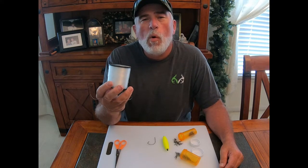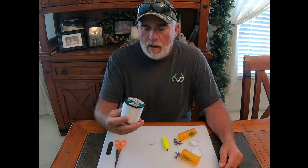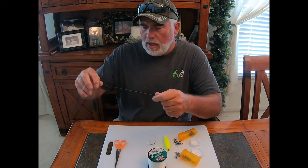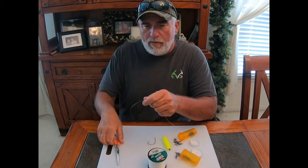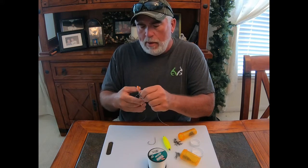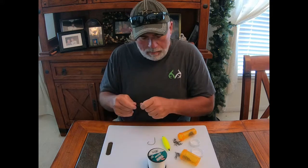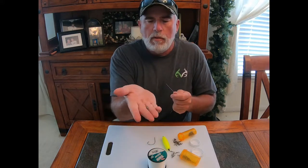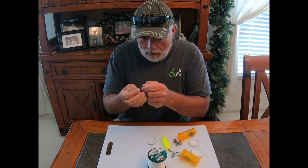I would say let off your drag and fight the fish a little longer. You don't want to horse a fish especially when they're deep — you don't want to bring them up too fast. What I usually do is cut off about six inches for my weight slide.